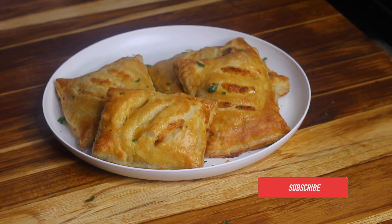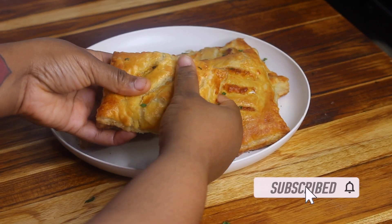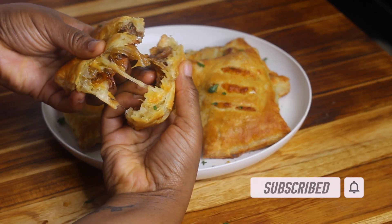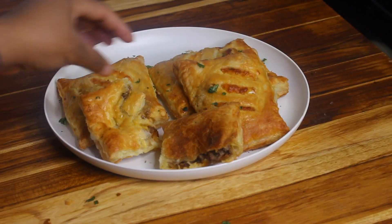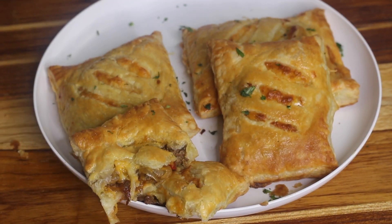Thank you guys so much for watching the video, I hope you enjoyed it. If you give the recipe a try, let me know in the comments down below, and as usual I'll see you guys next time, bye!